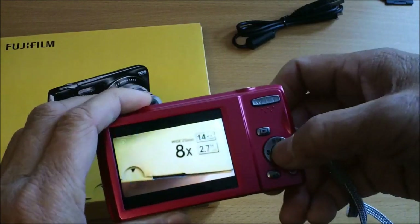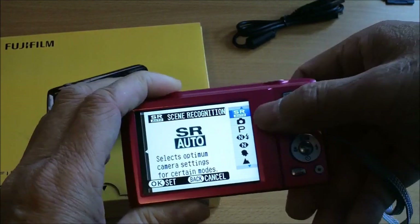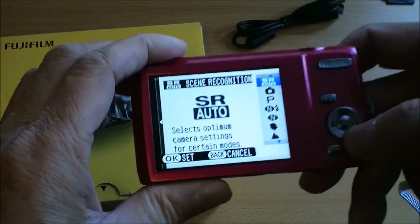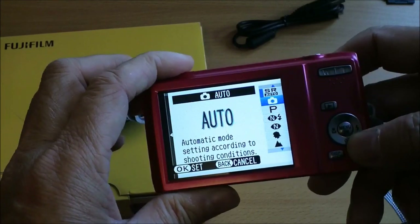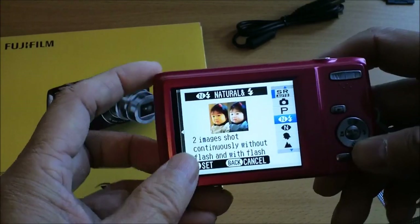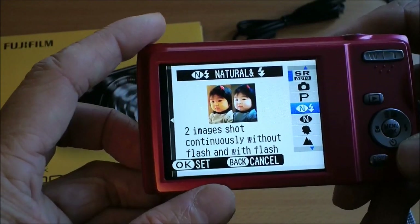There are many different shooting modes. The default is scene recognition — this is sort of the simple, idiot-proof way of shooting. You can also pick many other forms of auto shooting. There's auto program, and I like this one: two images shot continuously, one without flash and one with flash.